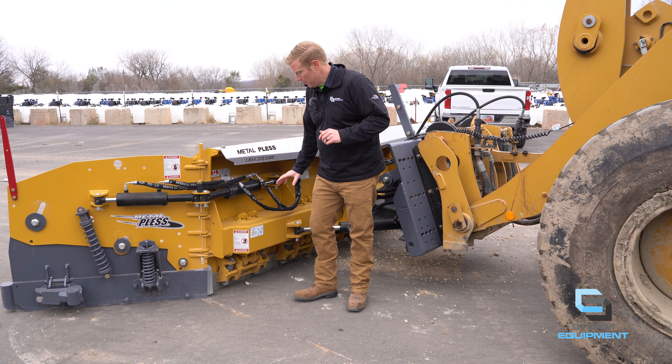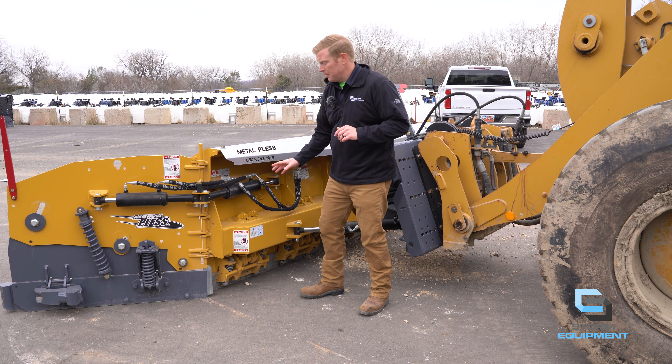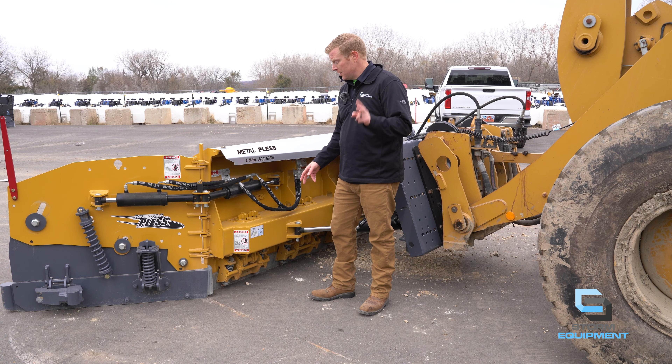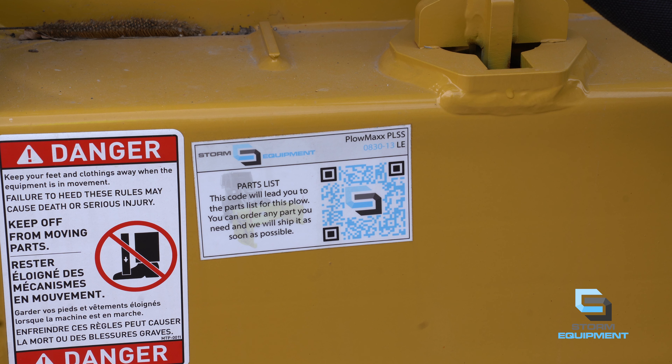While we're behind the moldboard, we have our unique parts QR system. On every plow bought from Storm Equipment, not only do you get a two-year warranty — doubling the manufacturer's warranty — but you also get our QR codes. You scan this QR code with your phone and it brings you to a parts list for the most common parts.